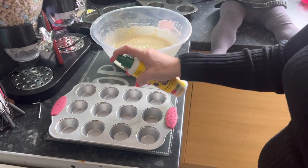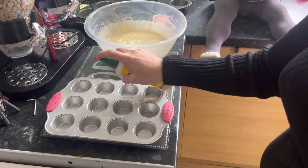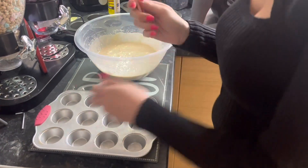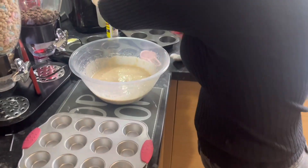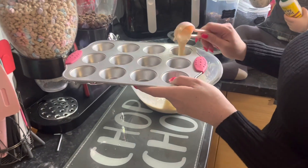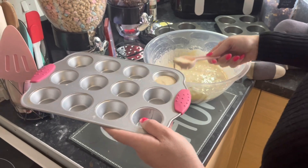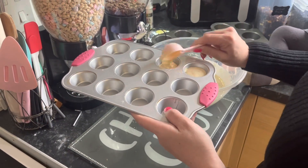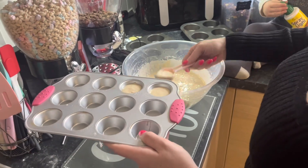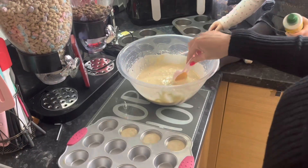I'm going to spray my tin with a bit of oil. Then all you do is get your batter and spoon it in about three-quarters full. You want to preheat your oven to 175, and these go in for about 15 to 18 minutes — just keep an eye on them.